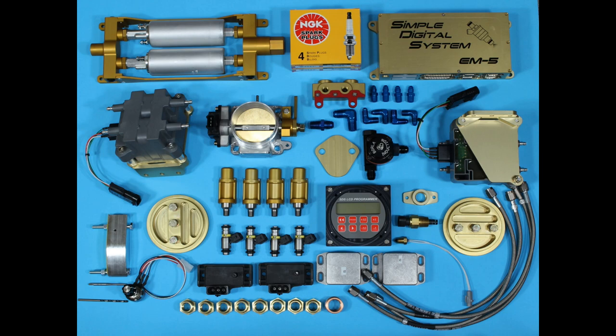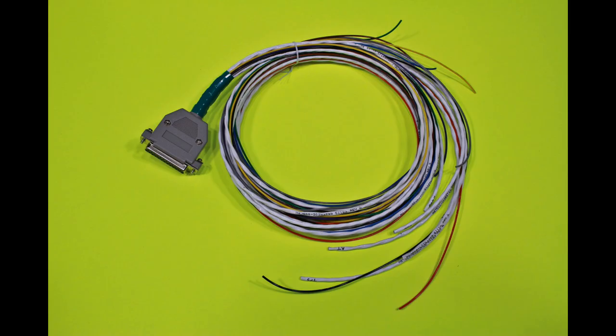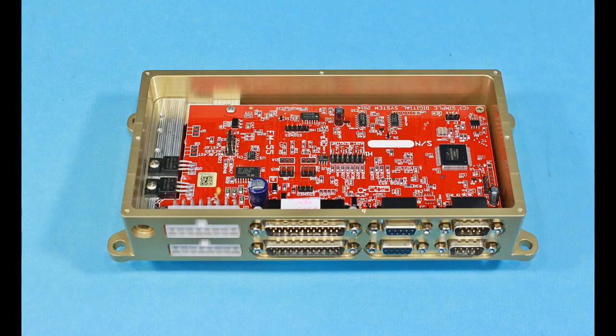Here we've got a four-cylinder system and a six-cylinder system. Here's the main wiring harness we supply, and we supply all the other harnesses as well. And here's our dual board ECU.